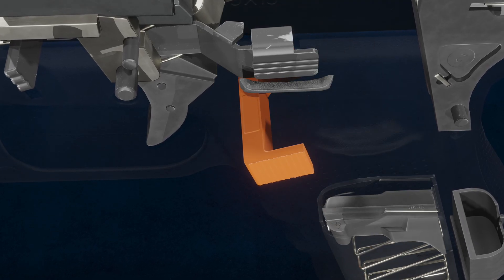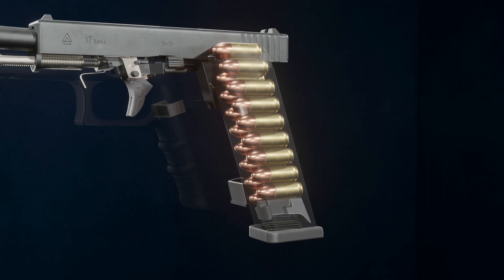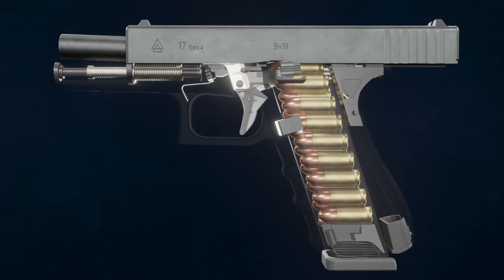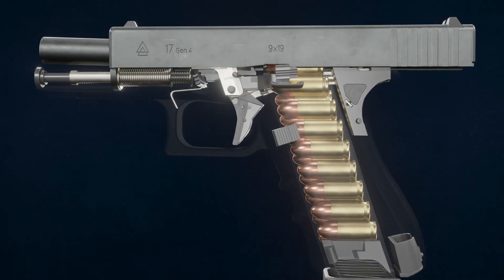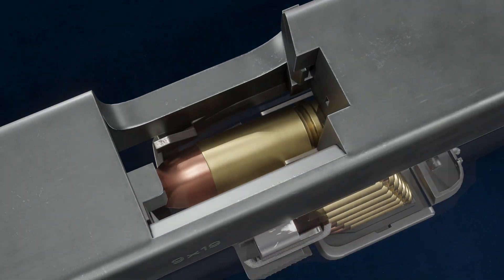Pressing the magazine release frees the empty magazine. Rounds are loaded and held under the high force of the magazine spring. The magazine is then inserted into the mag well and secured by the magazine catch. Pressing the slide lock lever releases the slide, chambering the first round.